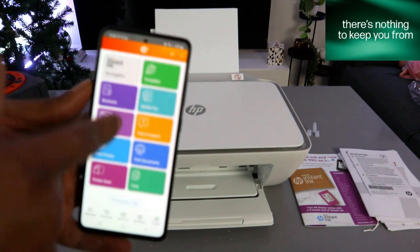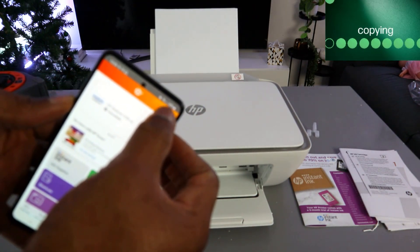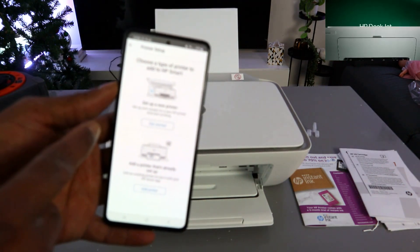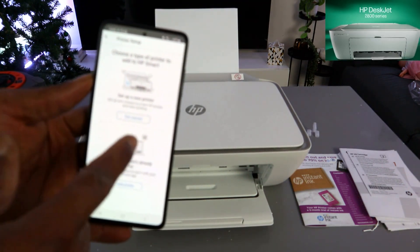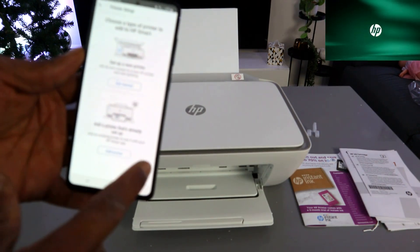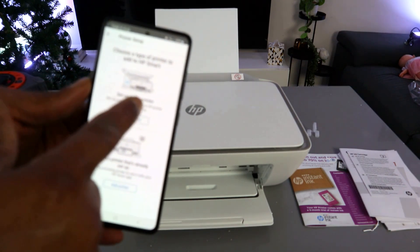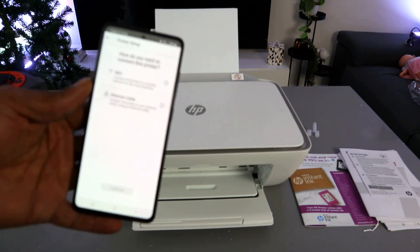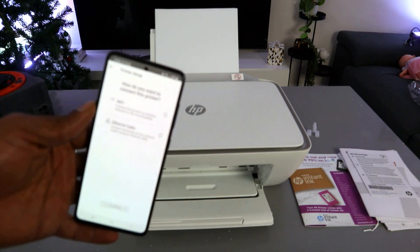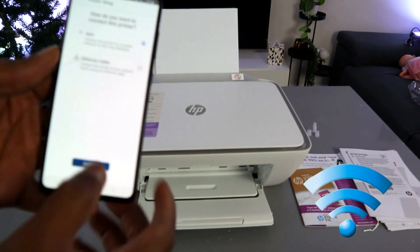This is the HP Smart app. Go to the top and select the plus sign. Now choose the type of printer to add — select 'Set up a new printer'. Since we are setting this printer up for the first time, select the first option, 'Get Started'. For how you want to connect, select 'Wi-Fi network' and then select Continue.